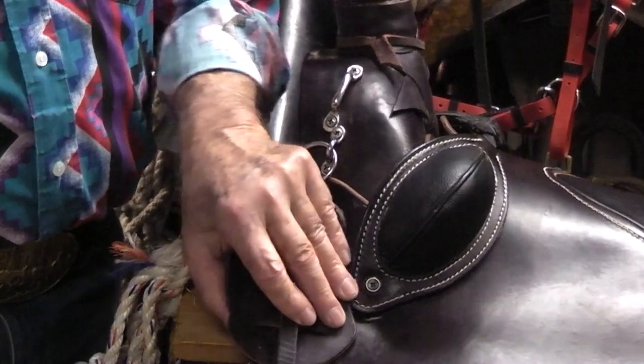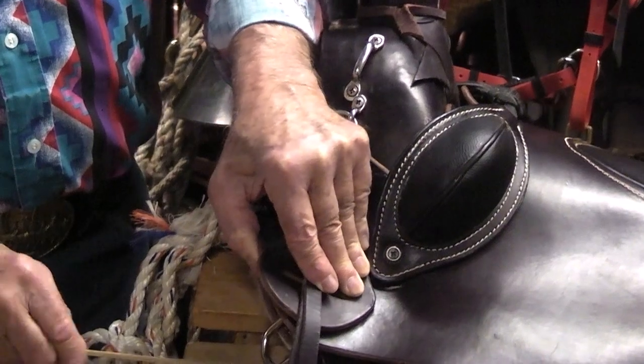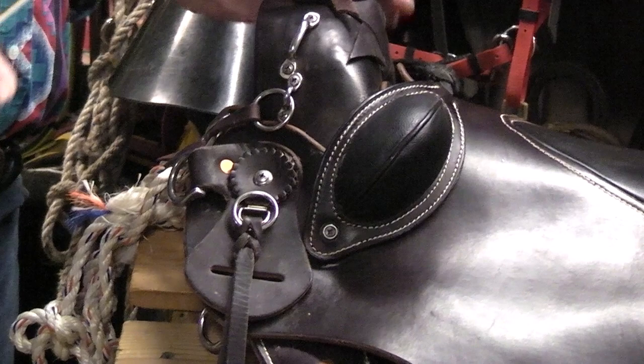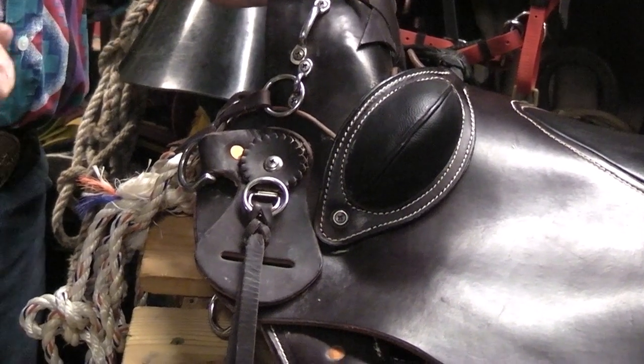I have another strap that catches these D-rings down here on my saddle so that the bags don't flop and move around on you. Moving saddlebags are a complete pain in the neck.